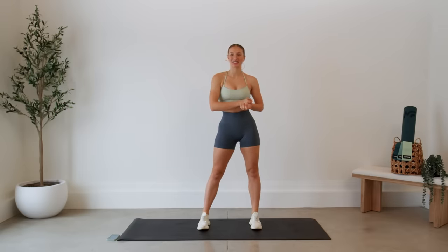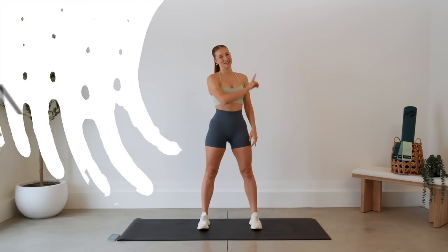Hello everybody, welcome back! Today I'm leading you through a super quick lower body workout that you can do absolutely anywhere — requires zero equipment. We are going to be doing lots of squats and lunges, so please make sure you've warmed up. I've linked my lower body warm-up in the description down below, so go do that first, then come back here.